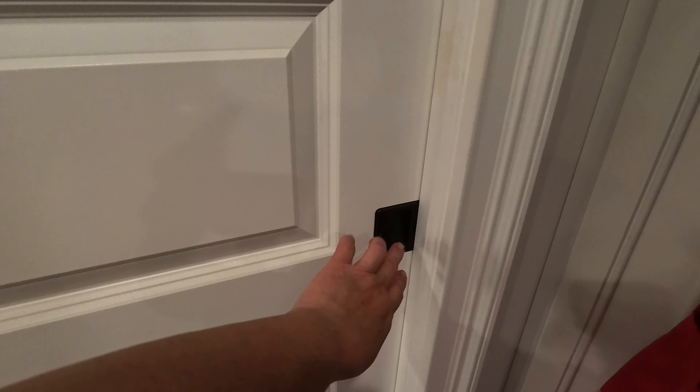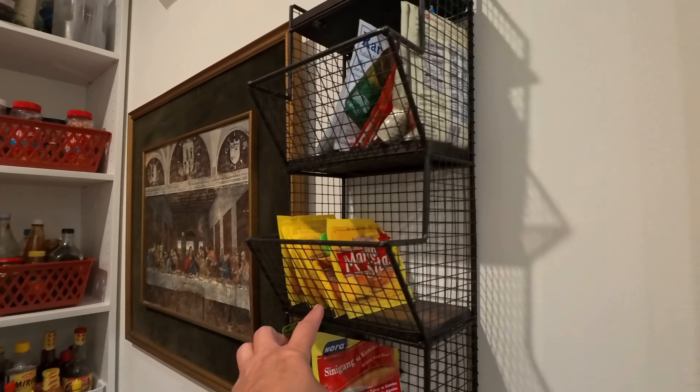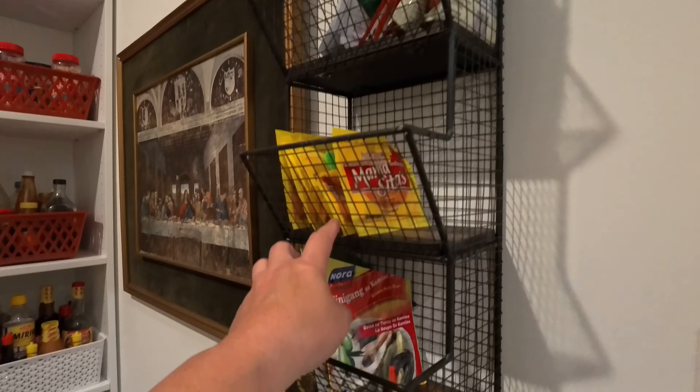Here is our finished pantry! Oh my gosh, it took me almost three hours to finish it. I even managed to put a carpet or area rug in there — that's a lot of work!